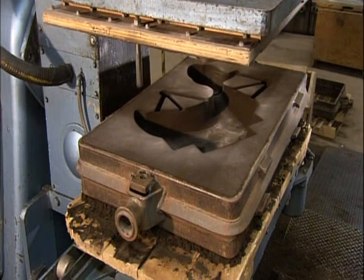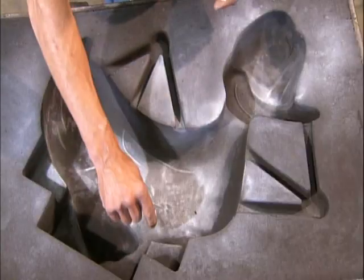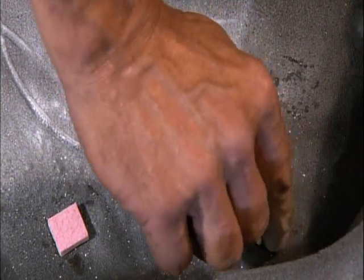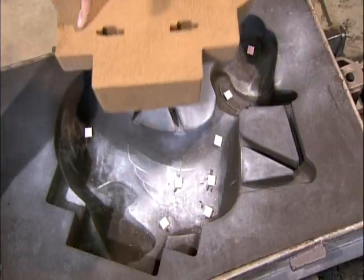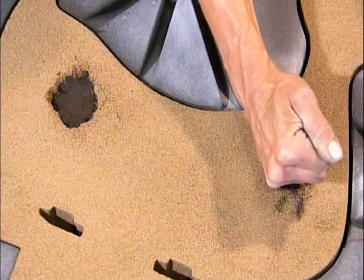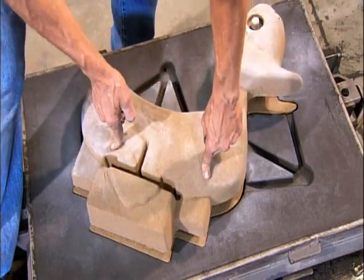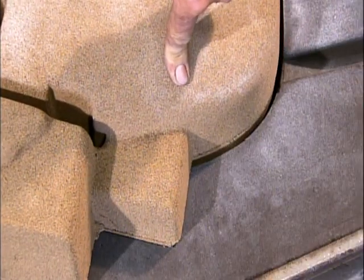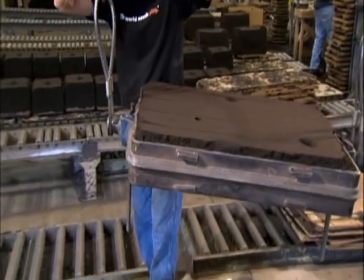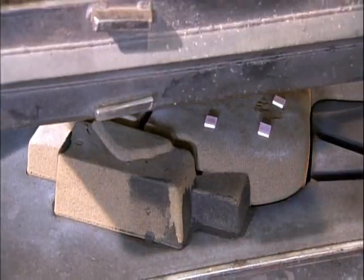One half of the sand mold has channels through which the molten metal will flow into the cavity. Workers position several 6 mm thick foam spacers in the cavity and place half of the core on top of them. The spacers elevate the core, creating a 6 mm cavity between core and mold. The other half of the core goes on top, and after placing spacers on that side as well to create another 6 mm gap, they carefully lower the other half of the sand mold.